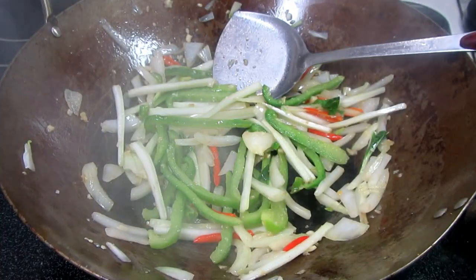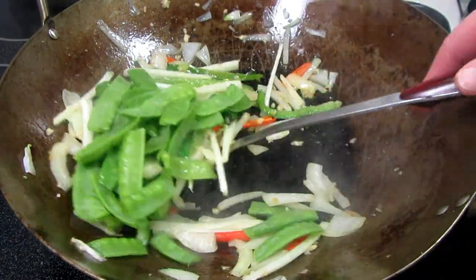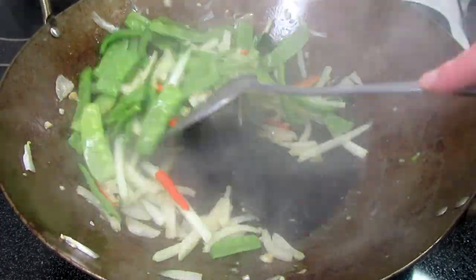I found a great deal on snow peas and I couldn't resist. As you can see, this lo mein is full of vegetables and textures. Cooking and stirring for another minute.